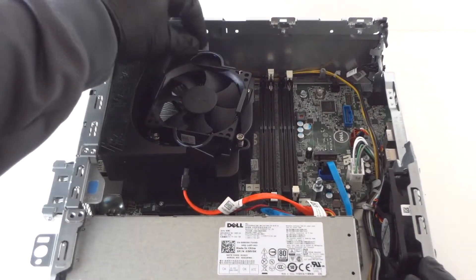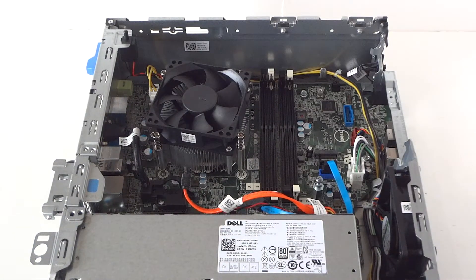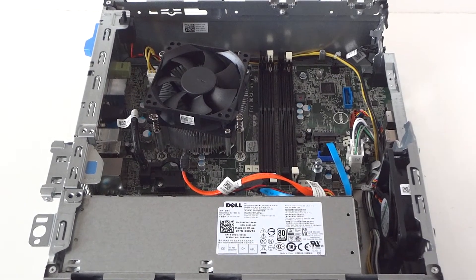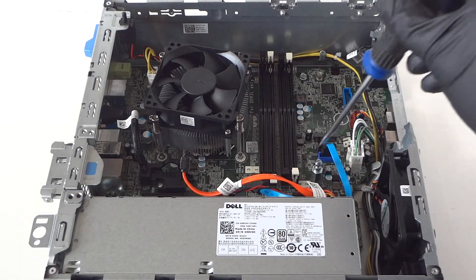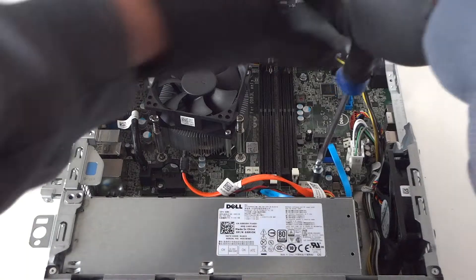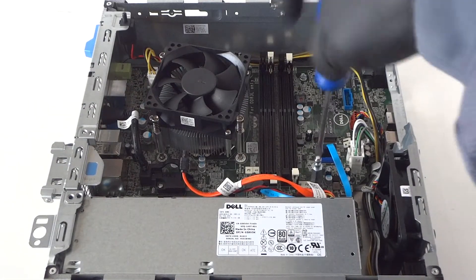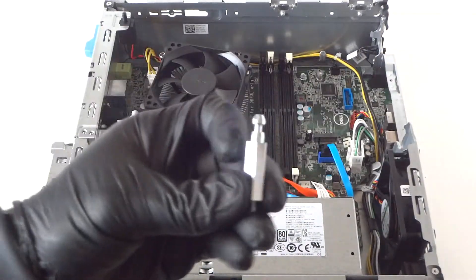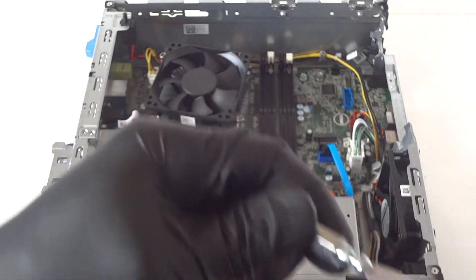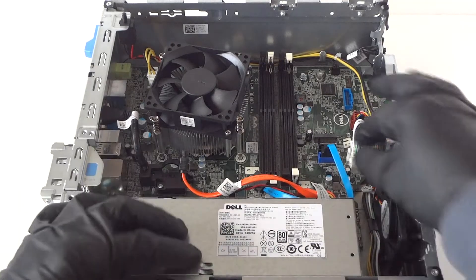Use a flathead screwdriver to disconnect the hard drive cage secure lock clip — there's a little bolt right here. You can use a flathead screwdriver to remove it. Now disconnect the SATA cable.